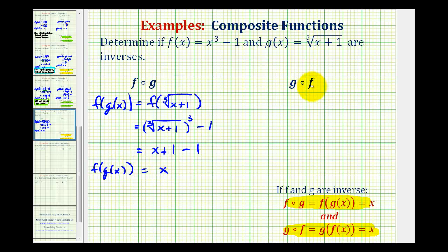Now we need to verify that g of f is also equal to x. So we'll write g of f as g of f of x. The inner function is f, which is equal to x cubed minus one, so this becomes g of x cubed minus one. This becomes the input into function g, where g of x equals the cube root of the quantity x plus one. So we'll have the cube root of x cubed minus one plus one. Notice how minus one plus one simplifies to zero, so this is just the cube root of x cubed, which equals x.